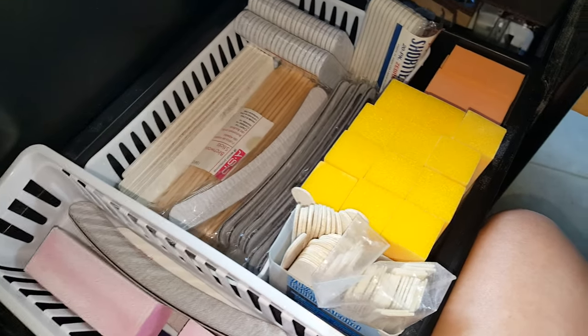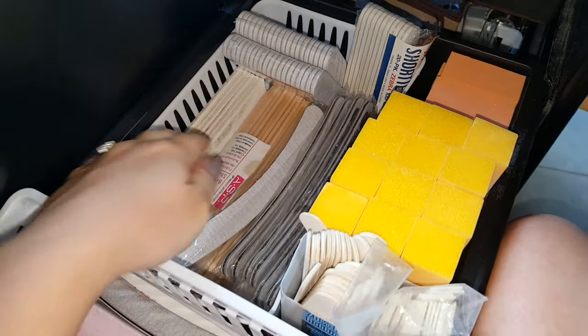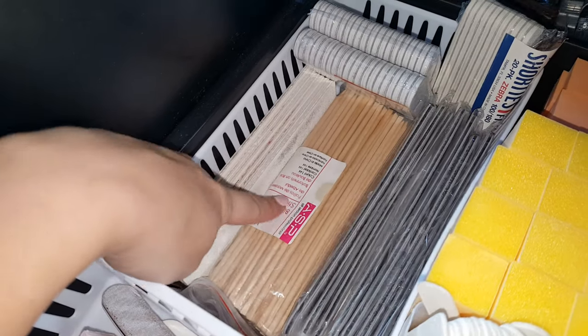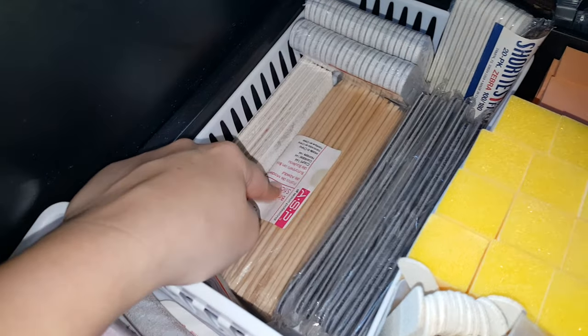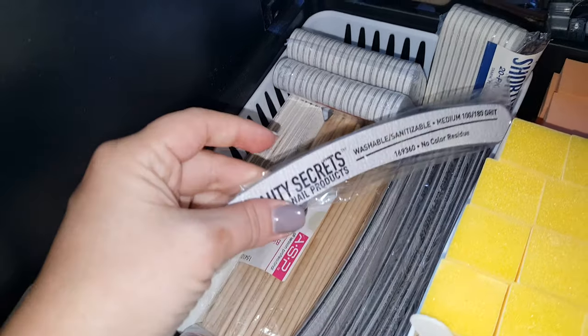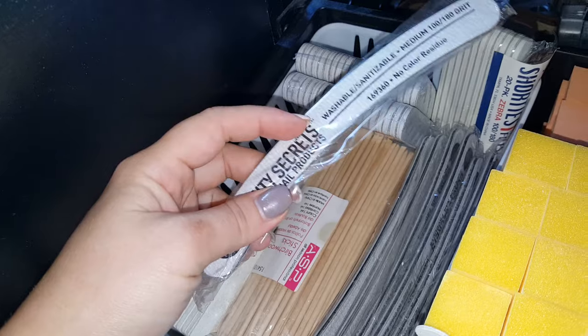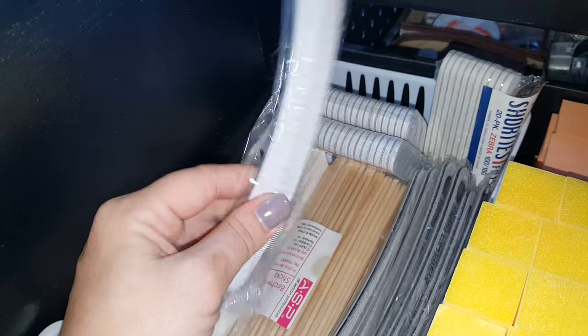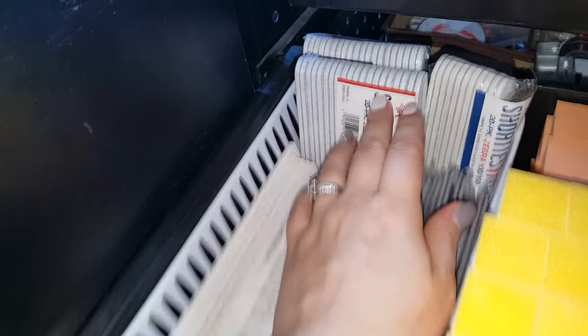This second drawer down here is where I have all of my unused nail files and buffers. These are my acrylic files, I've got my orange wood sticks or cuticle pushers, and then a bunch of these curved nail files. These are my favorite — I love these for gel. They're 100/180 grit, they're perfect, I love them so much.